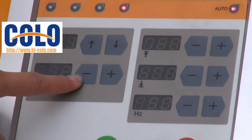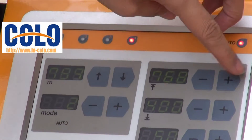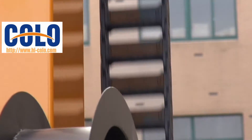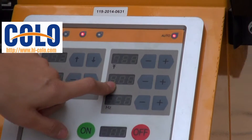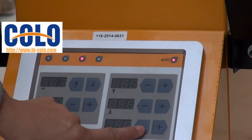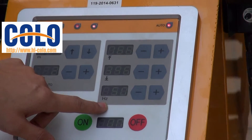when you choose the second machine, you can adjust the highest point and lowest point, like this. And this is to adjust the velocity.